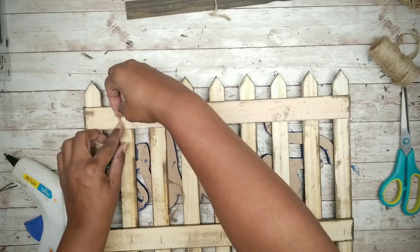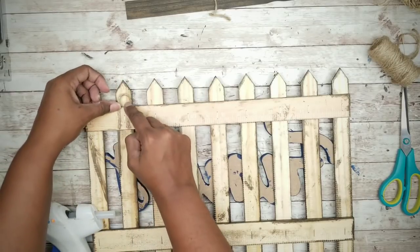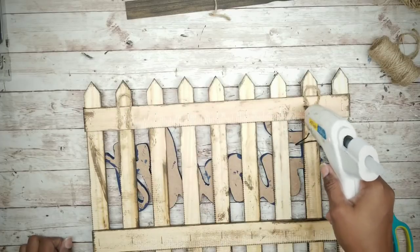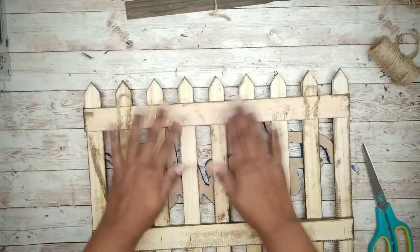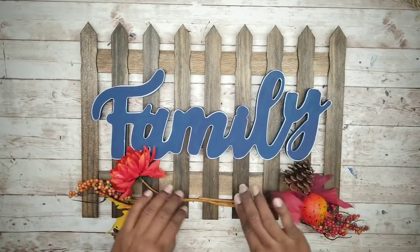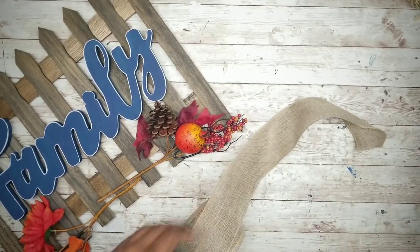Once both loops are in place, apply a bit more hot glue over those ends for a little extra security. Once those are fully dry, we can decorate our sign. I'll be using these fall picks from the Dollar Tree and placing them on the bottom of my sign. I also want to embellish this sign with some burlap ribbon and I'm going to make a bow. Cut a piece about five to six inches long when the two sides are folded under, and make a second piece the same way.